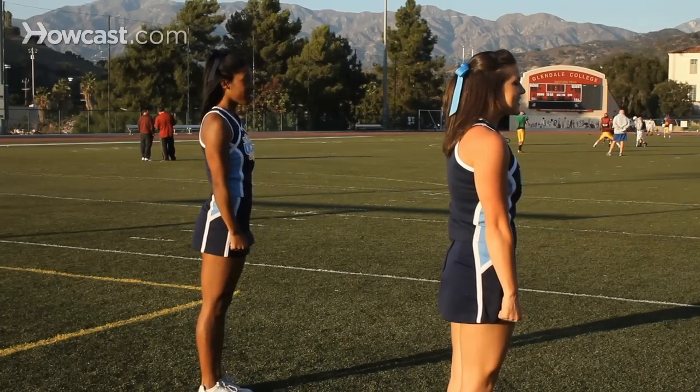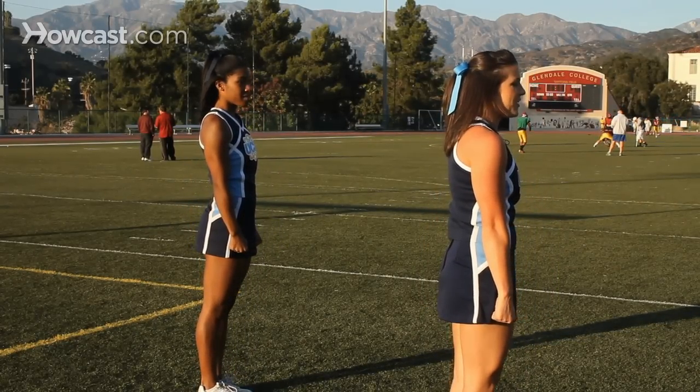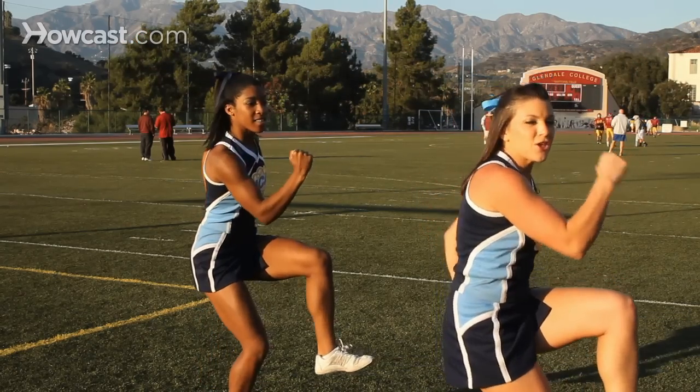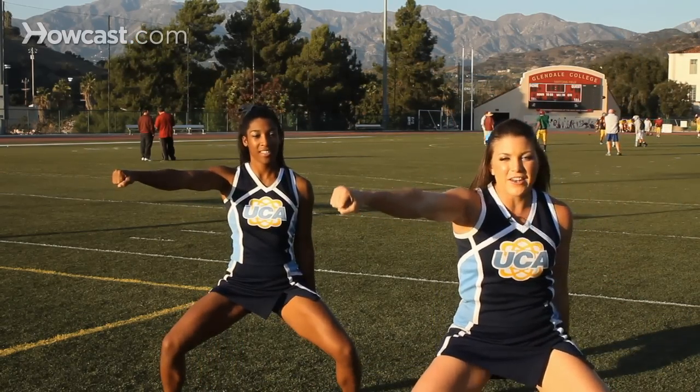Alright, so we're gonna start this one off to the side and we're gonna hold five, six, seven, eight. We're gonna hit a high V on one, we're gonna swing it around on two, punch it three, we're gonna cling to the side on four.